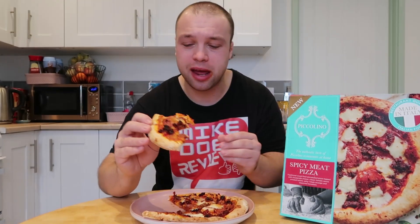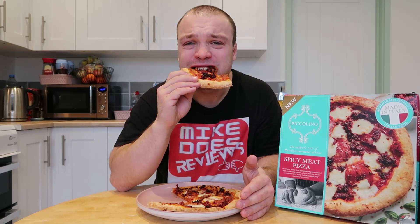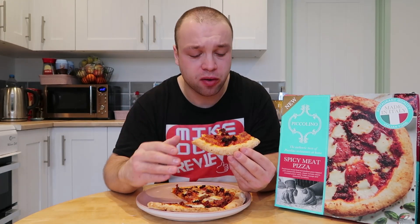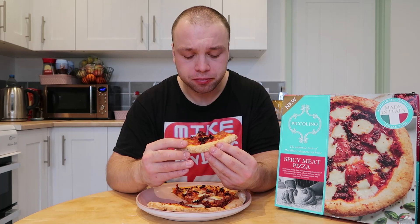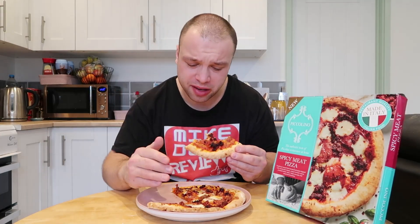And they're selling it at sort of a budget price. I mean, £3 for one pizza is absolutely nothing, and you also get that feel that it is a little bit more than just a normal pizza. Tastes of rich tomatoes on the base. If I had one criticism with this meaty pizza, I wish there was a lot more meat on it. You've got some salami, you've got some sausage, but I think it needs a little bit more meat if I could change it.